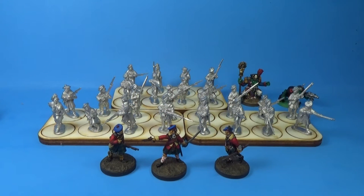Hey y'all, it's Robert, and it's that time of year again — it's the Warboss Tay Painting Challenge! Last year it was the May Painting Challenge. This year it's more of a summer painting challenge. It started in May but runs all the way through July.